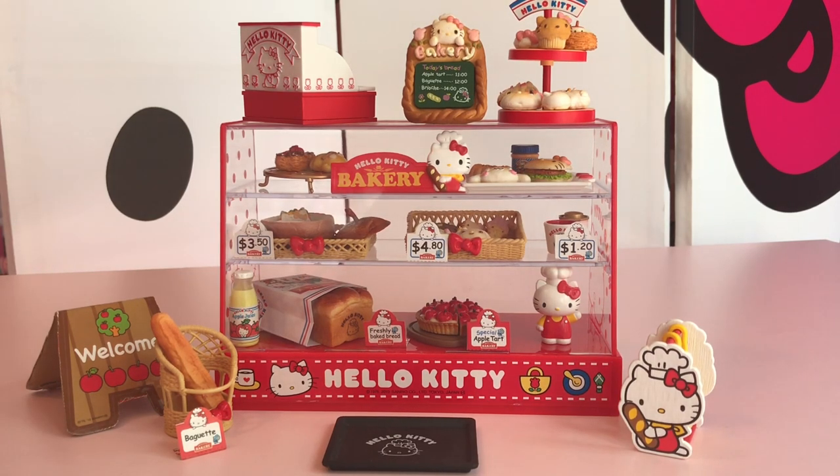Hi everyone and welcome to Hello Kitty Wonderland. Today we're going to look at all of the pieces to this super cute Hello Kitty Bakery Remind Set.